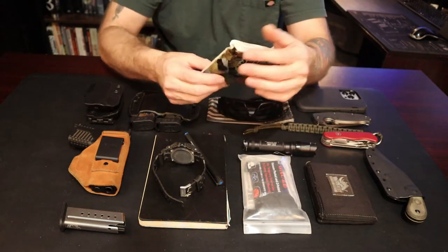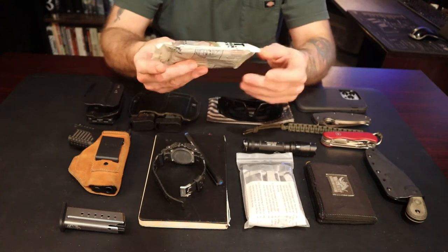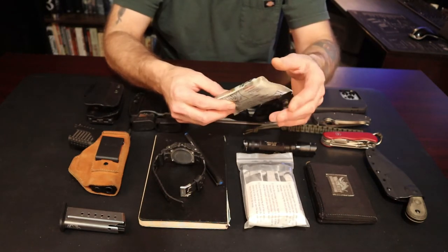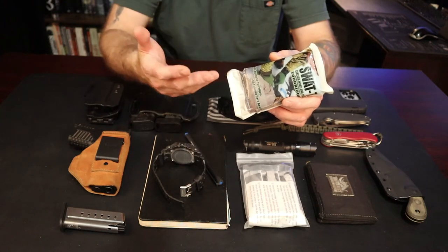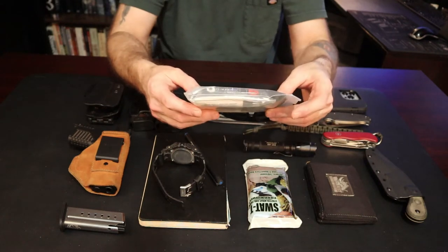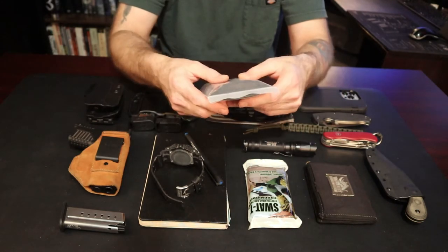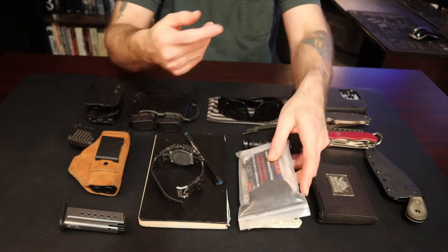For my medical kit in 2018, I was carrying the SWAT-T tourniquet. It's okay — I don't love it. It works well on children but it's kind of hard to self-implement. A CAT or SOF-T Wide would probably be better. I also have vacuum-sealed Z-fold gauze, an H&H Medical compression bandage, and some black gloves. I'd prefer blue gloves — black ones are hard to see when you're dealing with liquids.